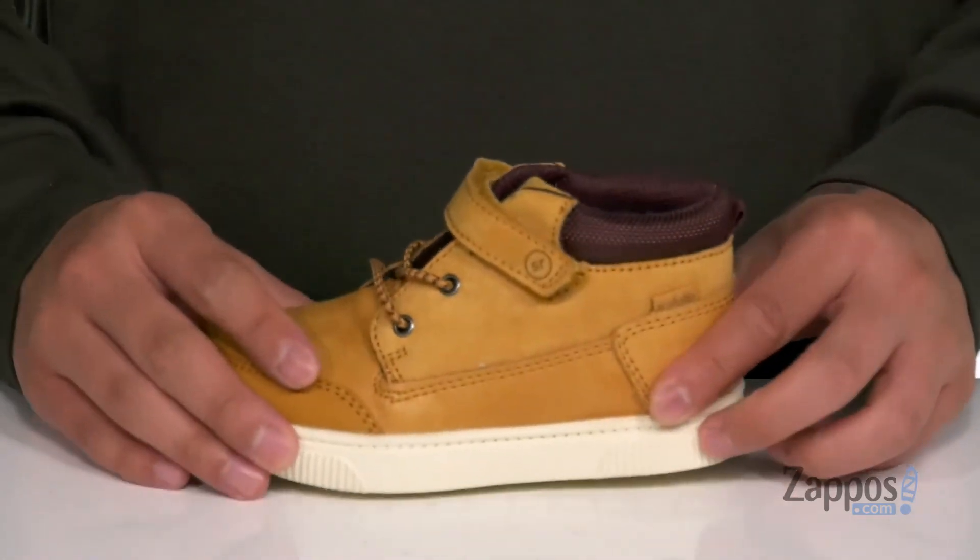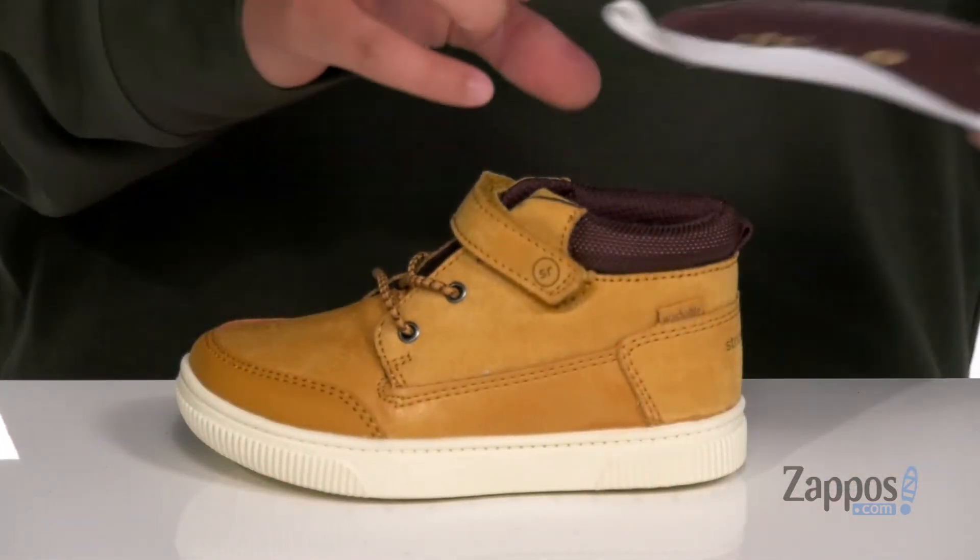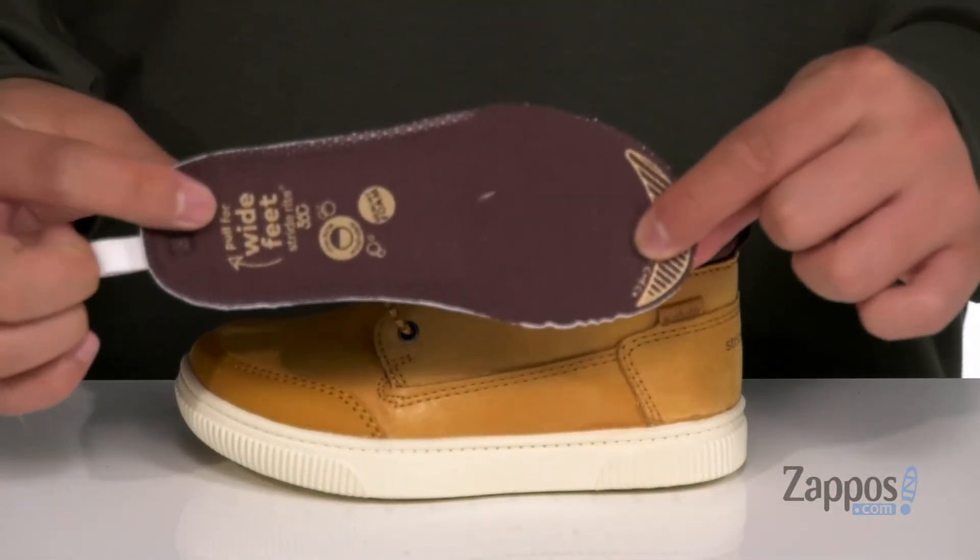You've also got a soft fabric lining and the 360 system, so if they've got wide feet you can actually remove the insole. Surround their foot with 360 Comfort with this great shoe from StrideRite.